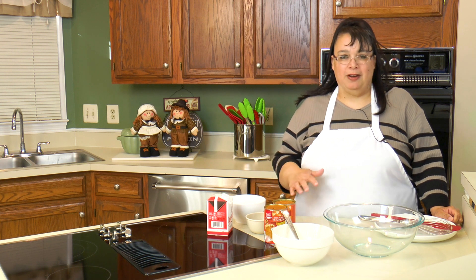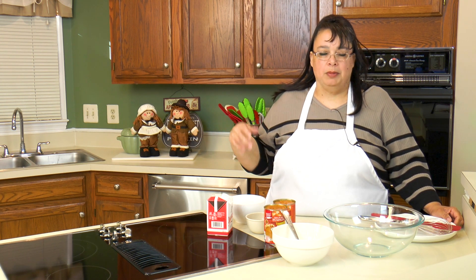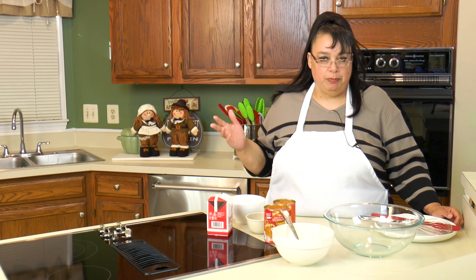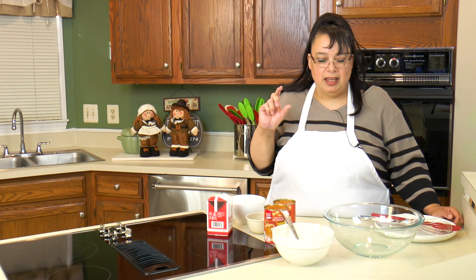We're going to make our filling first. I have a homemade pie crust in the refrigerator — I'm going to take it out and let it slightly come up to temperature before we bake it. My pie dish is a deep dish pie dish, a Emile Henry pie dish.